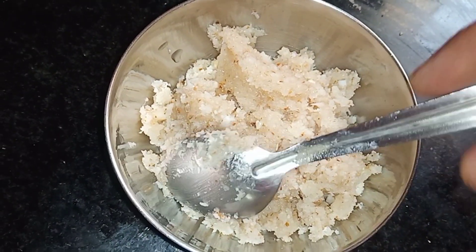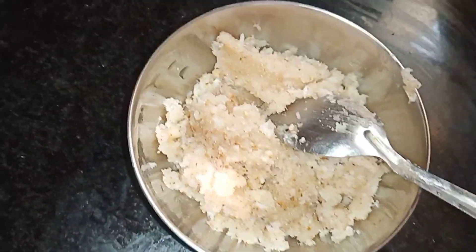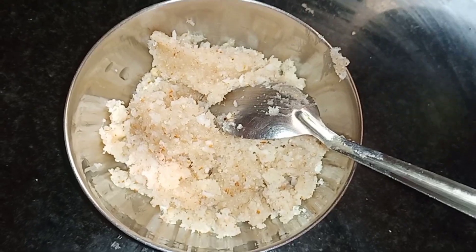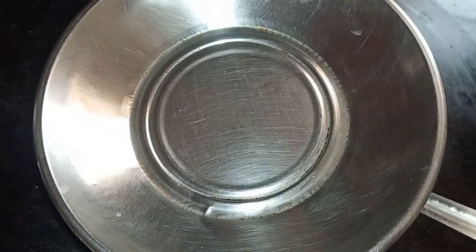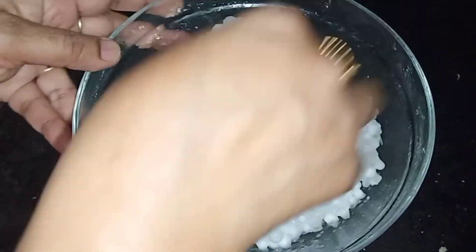I will add a lot of sweet powder. This will be very tasty. I will add a little bit of Javarsee. We will add a nice Javarsee.